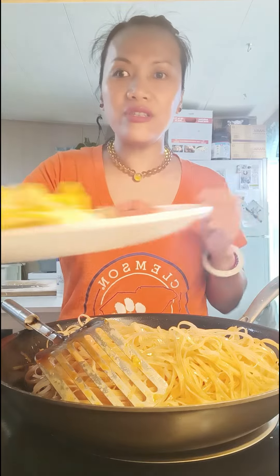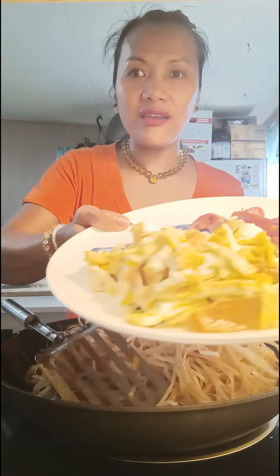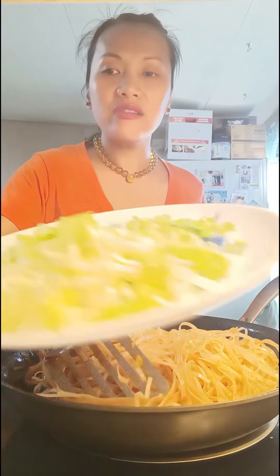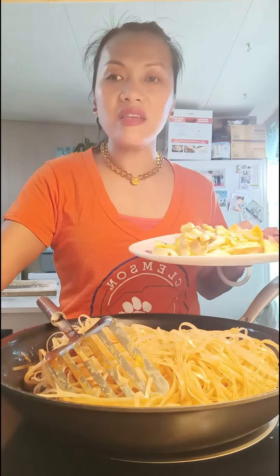After it's done, here's the egg and the sausage that I already fried — you just pour it onto the noodle. Then get the lettuce and the onion and pour it in and mix it in.